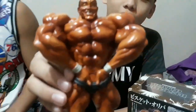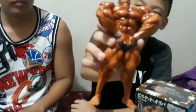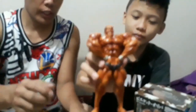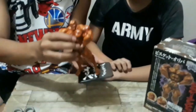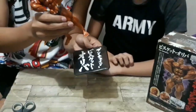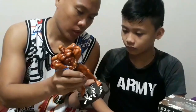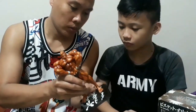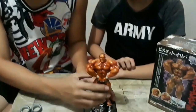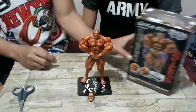Ito yung front. Ito yung side. Back ulit. Side. At harap. Ayan, lagay natin siya sa stand niya para makita natin kung paano ang setup niya. Iwan ko kung ito yung likod — pulong harap kasi Chinese, hindi natin alam kung paano ang pagbasa niya. Pero ilagay ko dito. Ayan yung setup niya.